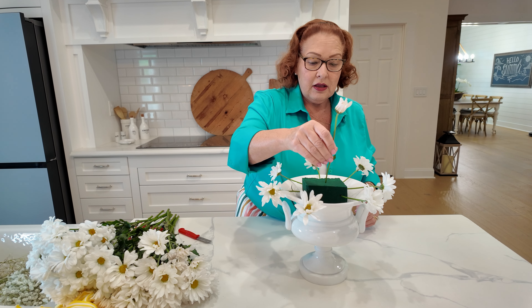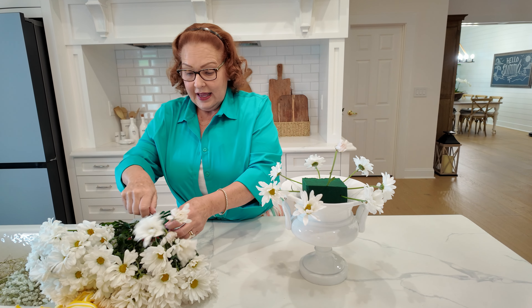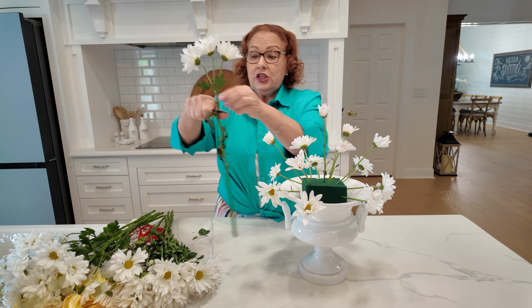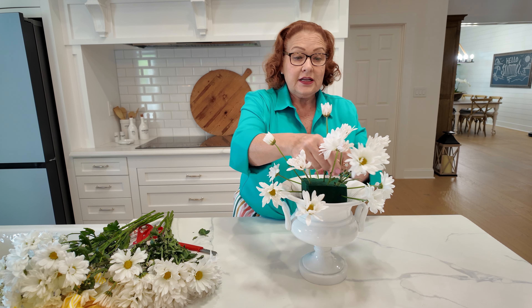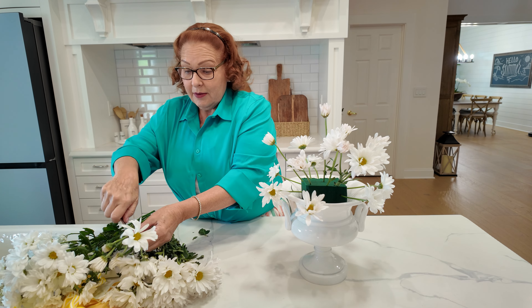And now I'm going to go between each of those and add more. One of the problems you might have with mums when you're arranging them is they usually have really short stems. So now to start to fill in, I'm not going to cut the individual blooms, but I'm going to cut them in the little clusters, and I'm just going to go in between what I have already added.